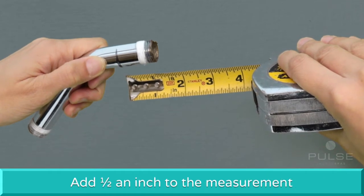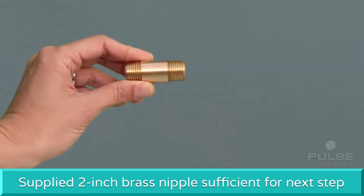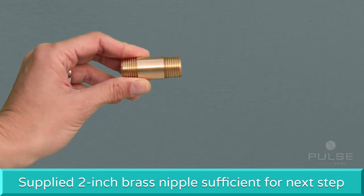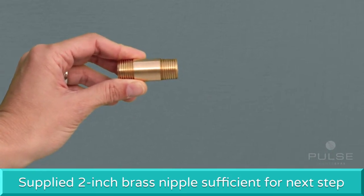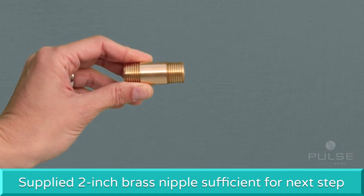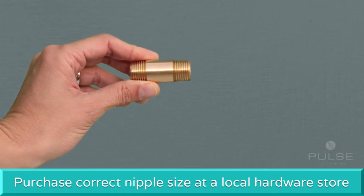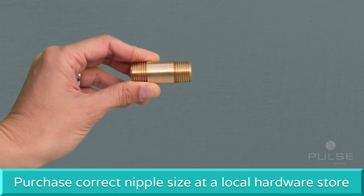Add half an inch to this measurement and then round up to the next half inch. Typically, the supplied 2-inch brass nipple is sufficient for the next step. However, if the 2-inch nipple is too short or too long based on the measuring formula, please obtain the correct size nipple at your local hardware store.